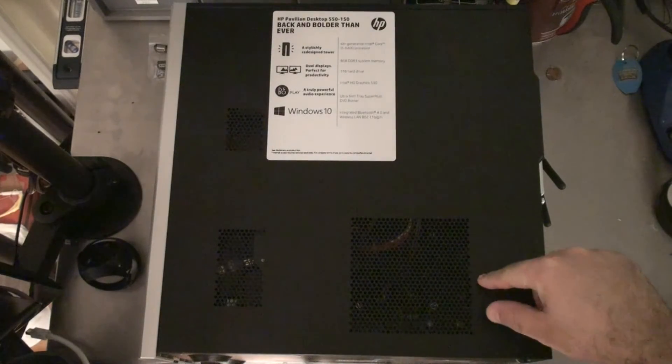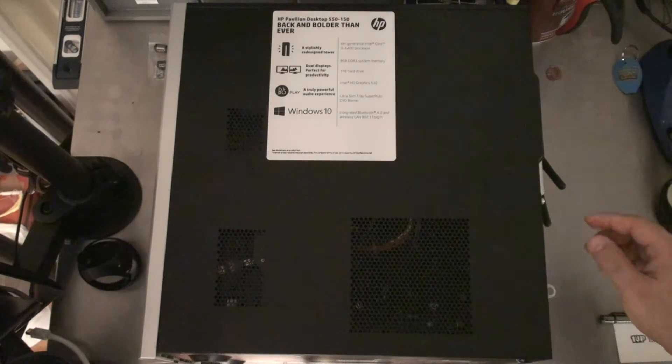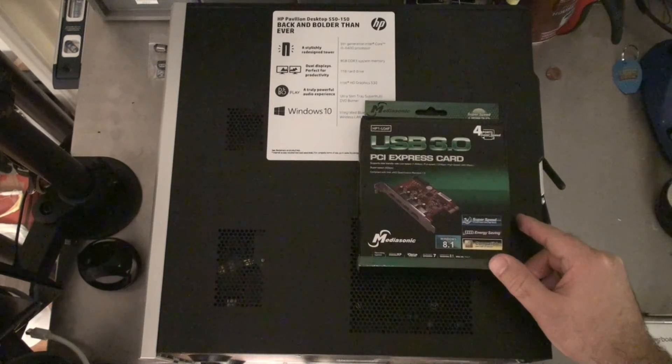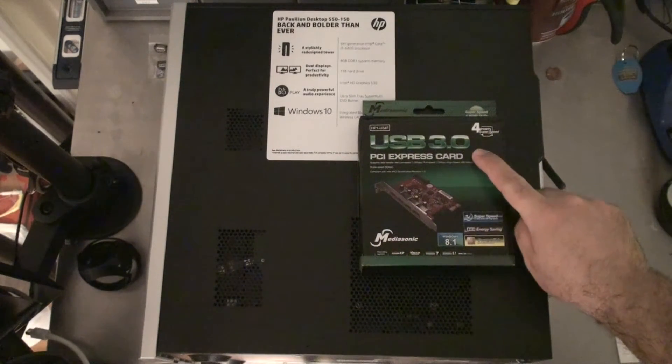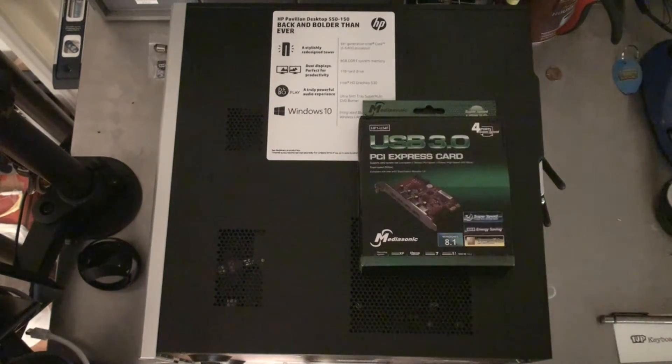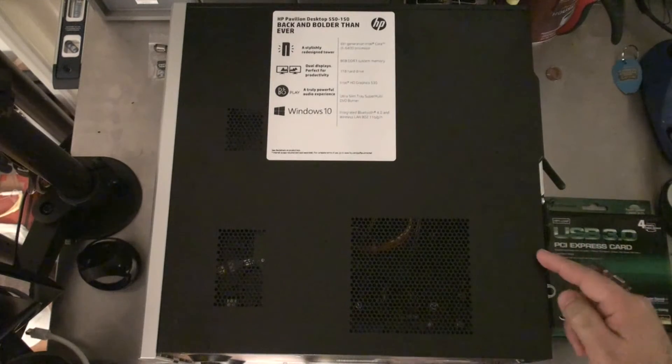Hey guys, this is my big PC here. I showed this off in a recent video when I put in a wireless card. Today I'm going to add in another set of USB 3s on a PCI Express. So I thought I'd just do another video and crack this open.